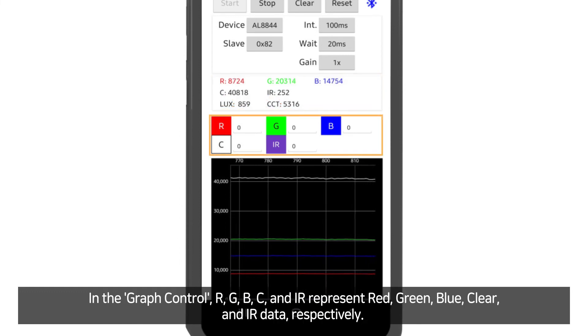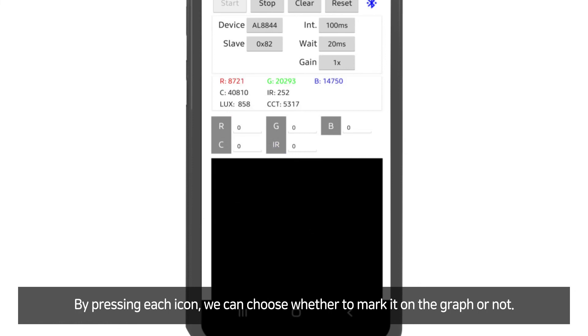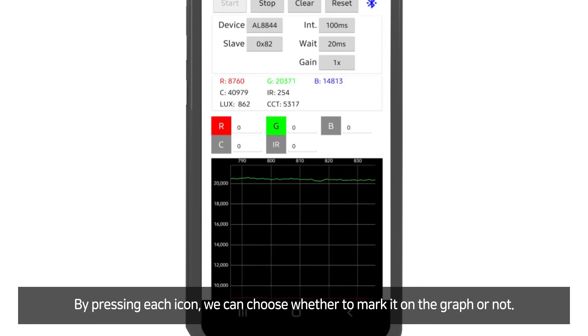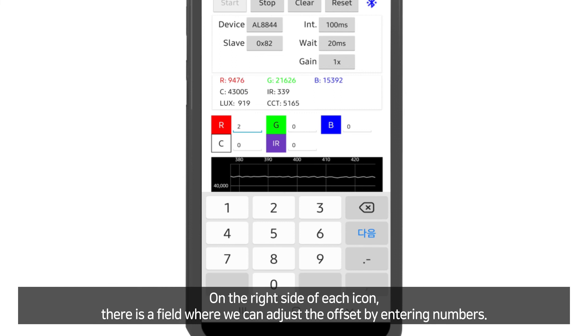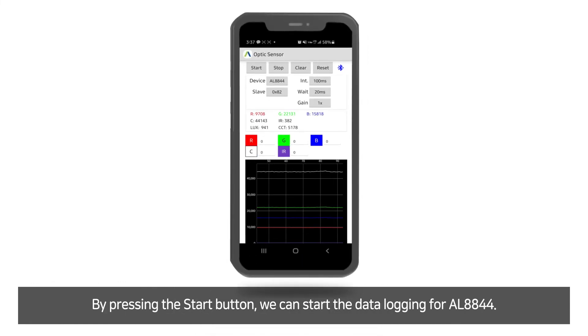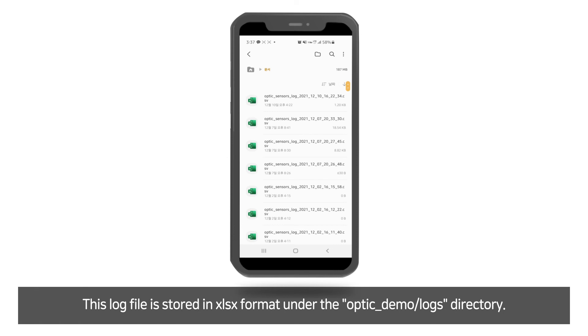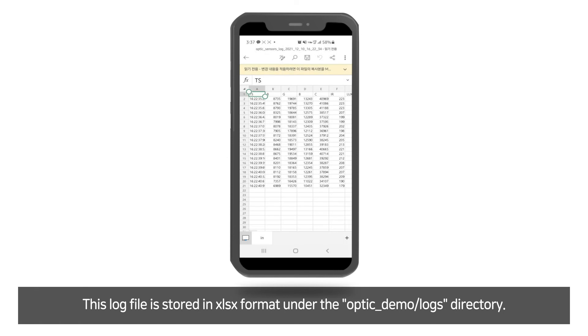In the graphic control, R, G, B, C, and IR represent red, green, blue, clear, and IR data respectively. By pressing each icon, we can choose whether to display it on the graphic or not. On the right side of each icon, there is a field where we can adjust the offset by entering numbers. By pressing the start button, we can start the data logging of AL8844. This log file is stored in Excel format under the Optic Demo Logs directory.